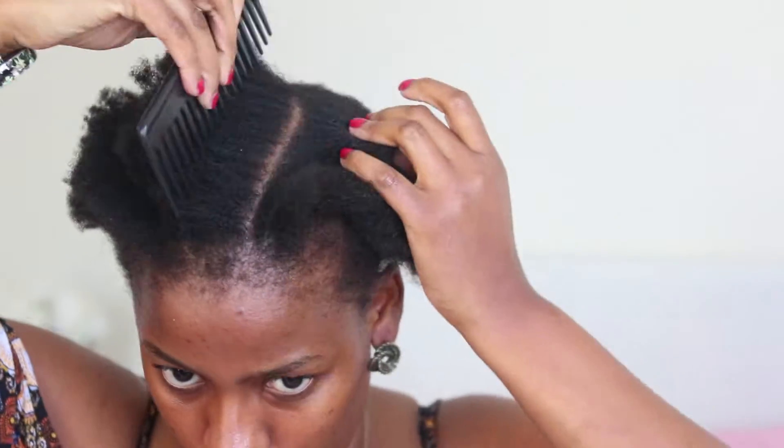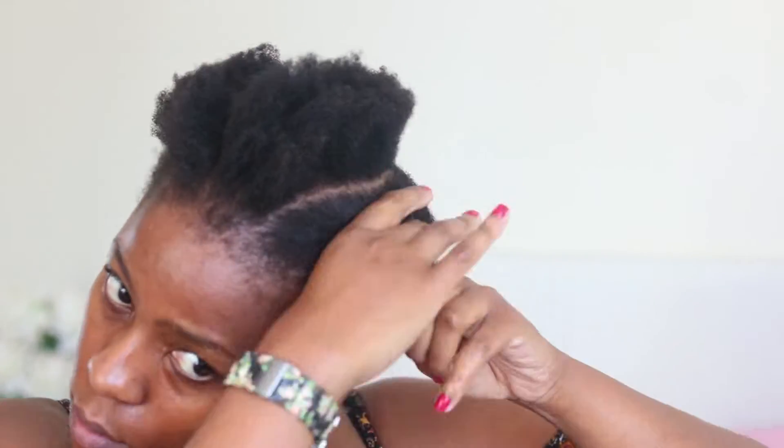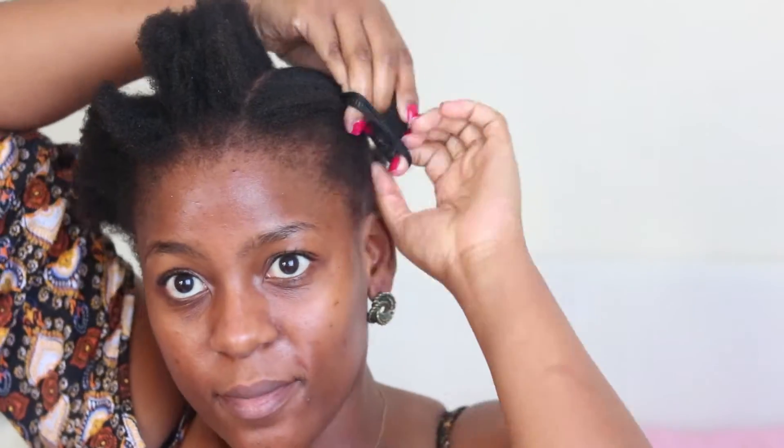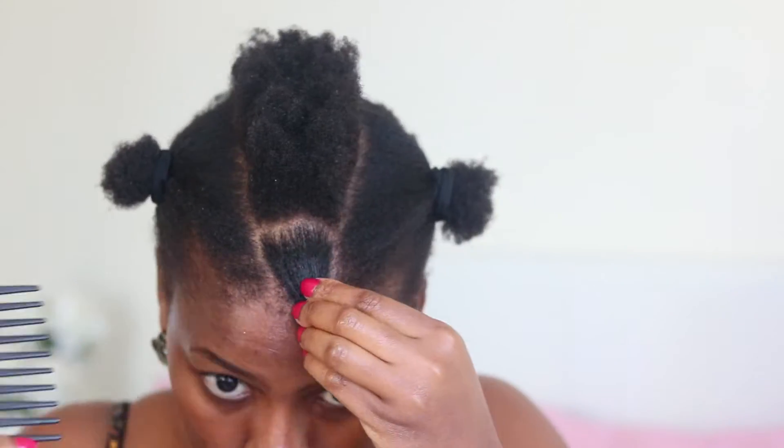The one thing you don't want is to be pulling any hair from the back. You want to keep that slightly crooked line as straight as you possibly can. I'm now going to section the front in kind of a V-shape because I want that to be the thicker section. I am going to do kind of like stitch braiding in the front. With stitch braiding, the way I am going to be parting it is doing a braid out — maybe one or two braids before each section.